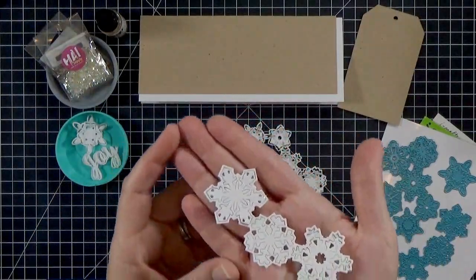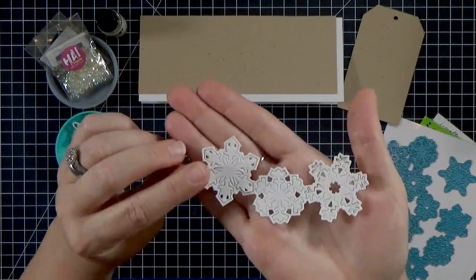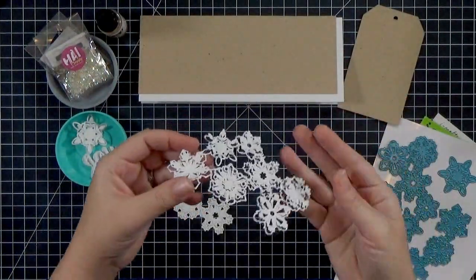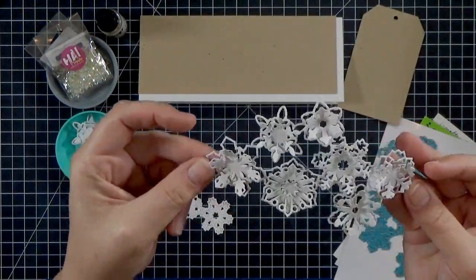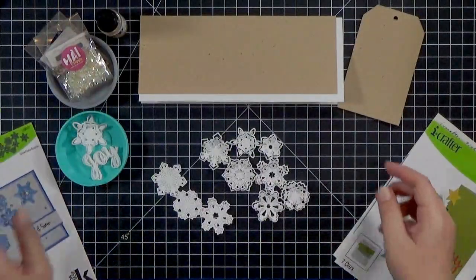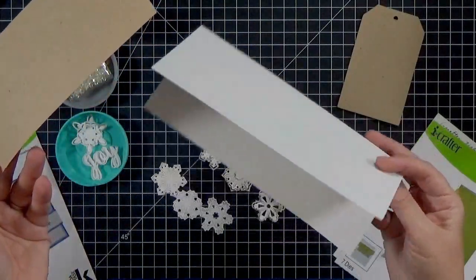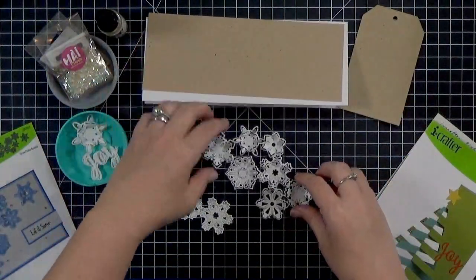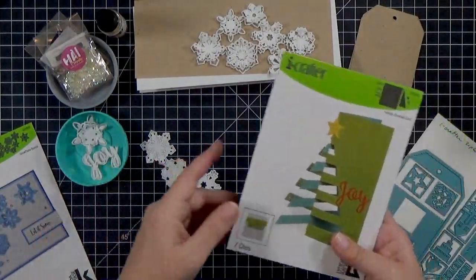When you cut them out they look like this — you can see this one is still flat, I haven't popped it up yet. There's a trick for it and I'll show you that in just a second, but you'll get all of this dimension and it's really fast. These dies are really fun to play with and there is a whole line of different burst dies from iCrafter, so you might want to check those out.